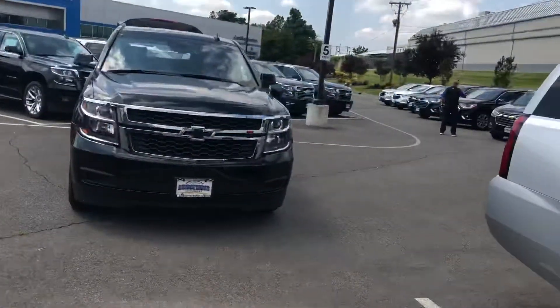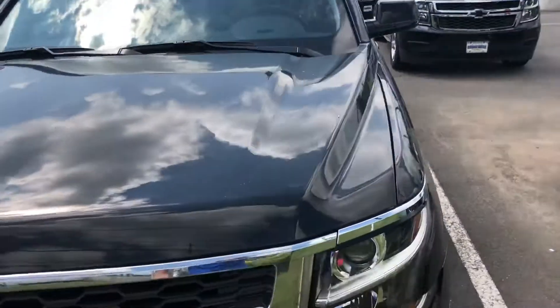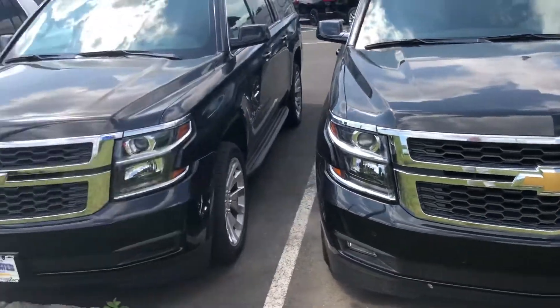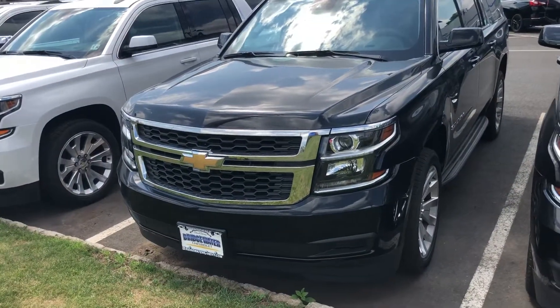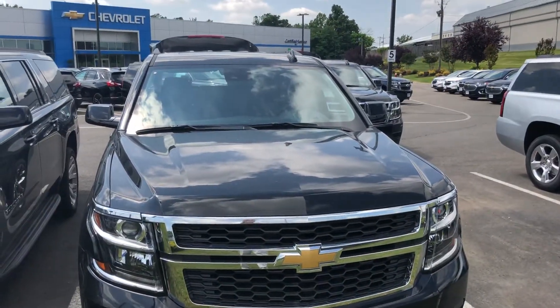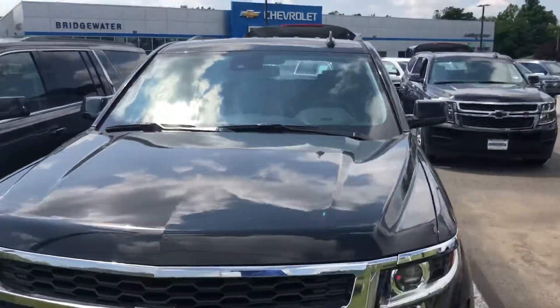Whenever you decide to stop in, I'd have them ready side by side — or whichever one you call me back and tell me interests you the most, I'll put together a nice test drive for you. 732-667-8732, Harry DiPietro, Bridgewater Chevrolet. Thanks Tom, talk to you soon.